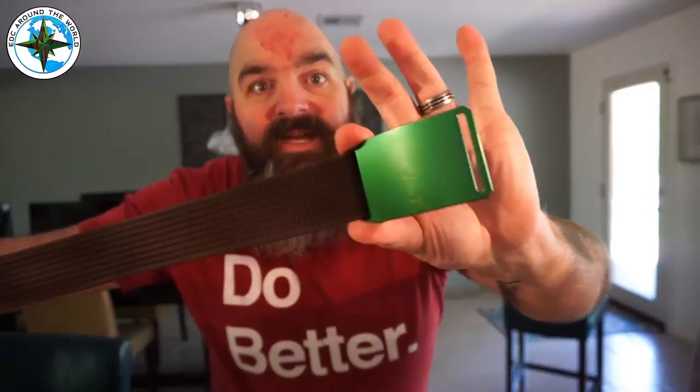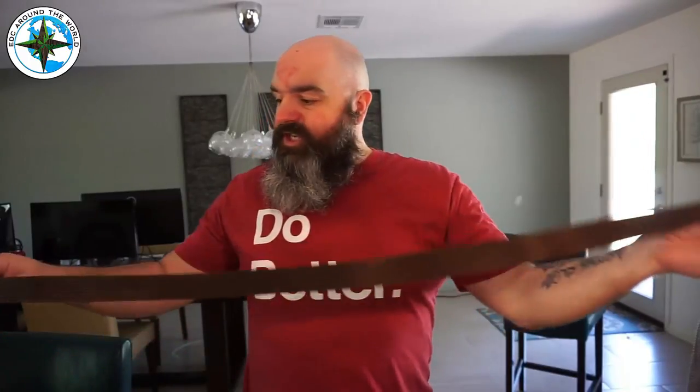Grip Six belts. Now, I actually have three of these. One is with me today; the other ones are at home in my closet because I'm at work doing some videos. These are American-made here in the US with American products and American ingenuity. Absolutely epic company.